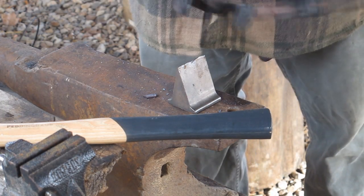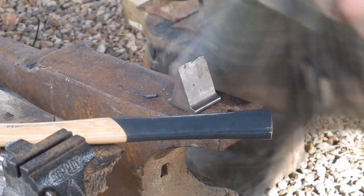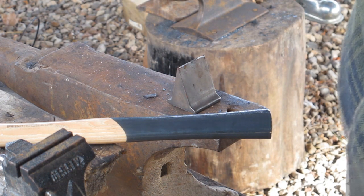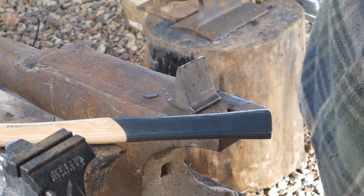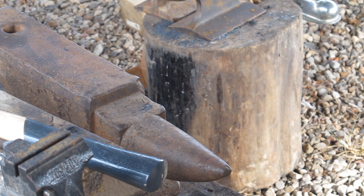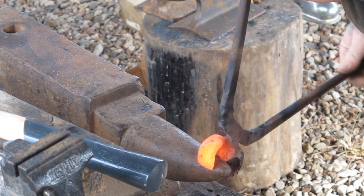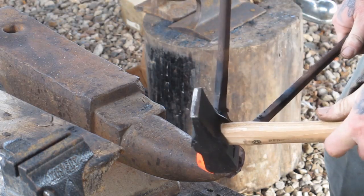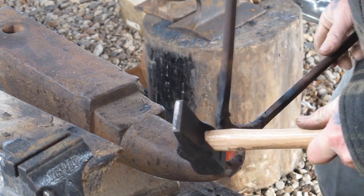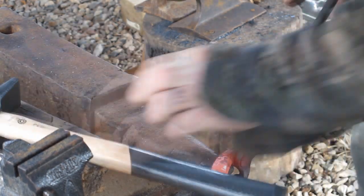Now we've got that cut off. We're going to heat the jaws — we're not too hot out here, I thought we would be, but we're not. Now we're going to heat these jaws up and adjust those a little bit as well. What we needed to do was bend this jaw out a little bit, so I'm going to put it on my anvil and bang on it a little bit to try to bend it open.